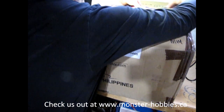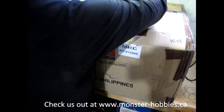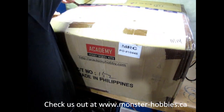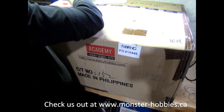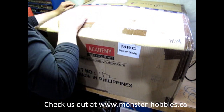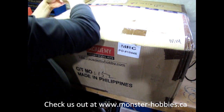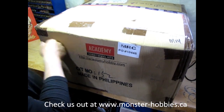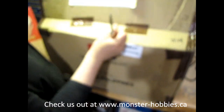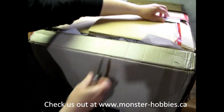Let's see... Should just come across here. Okay. They really taped this. Okay, that's got the one side. There we go — the invoice, of course.